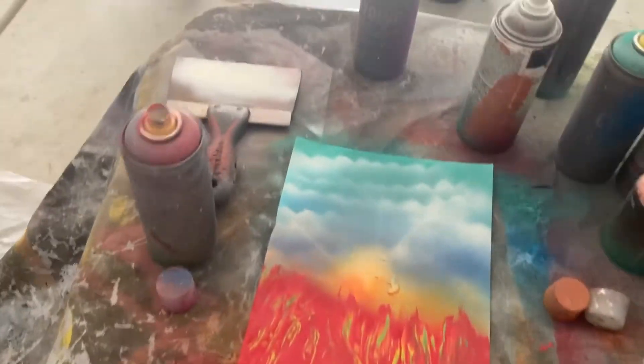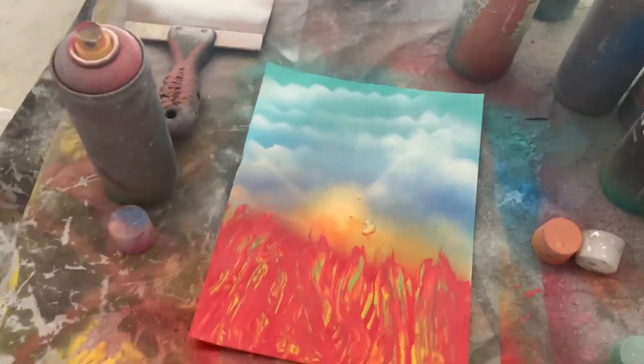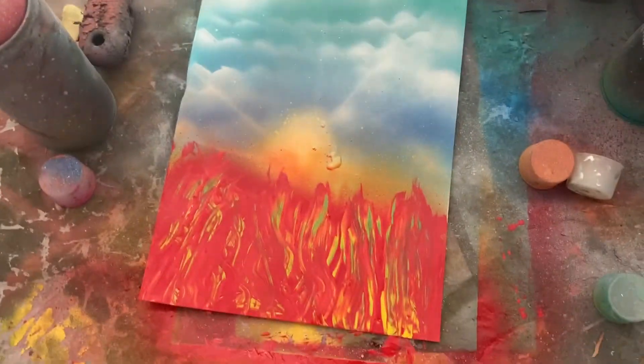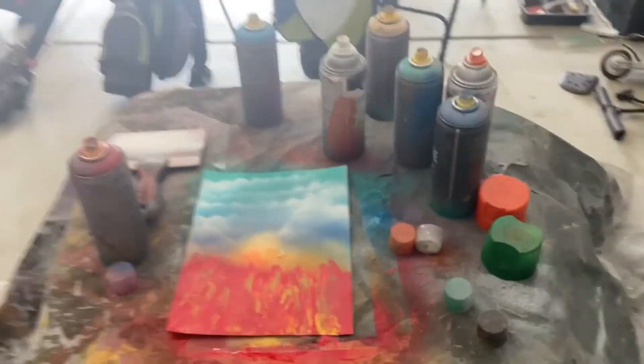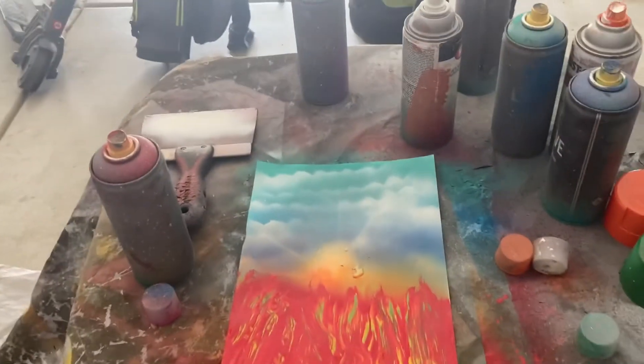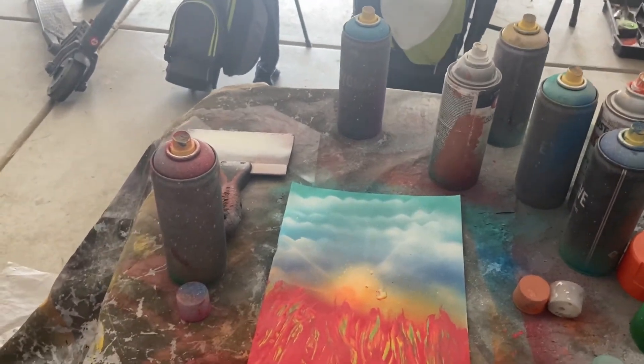This is the finished result. I really like the fire and how hell — the fire is just raging up. That looks really cool. And the clouds, they look amazing. All right, I'm going to end it here — make sure you guys like and subscribe. Let's go.